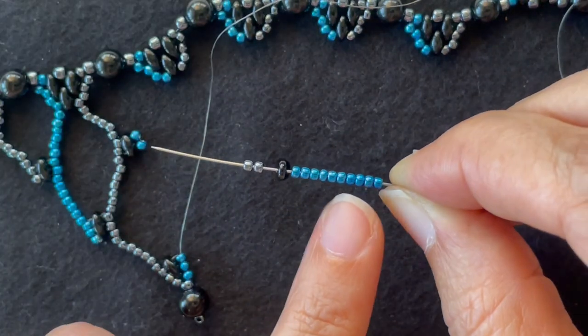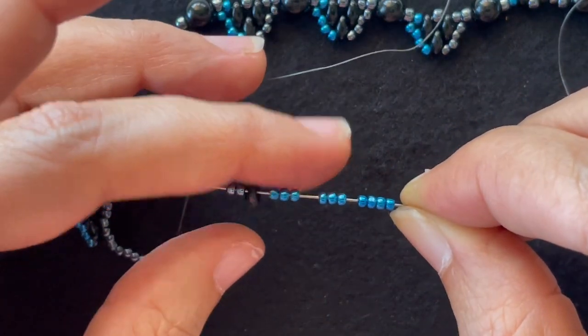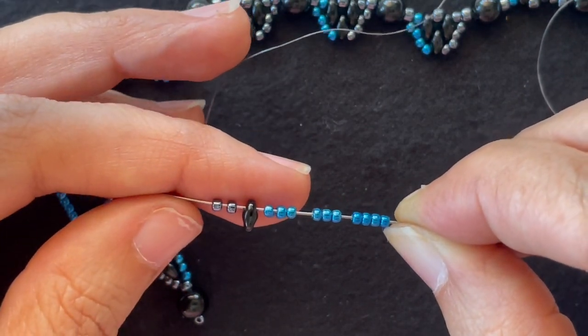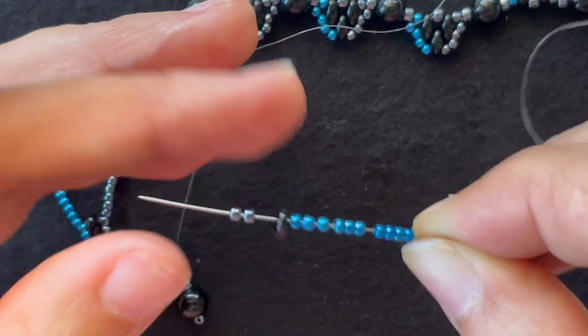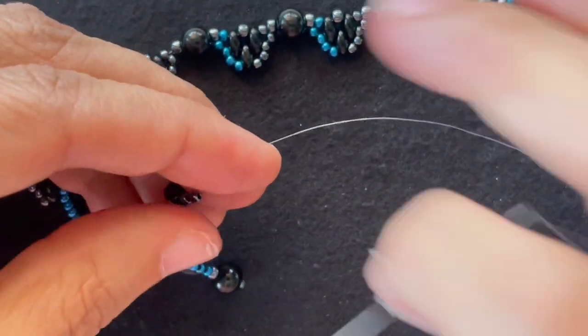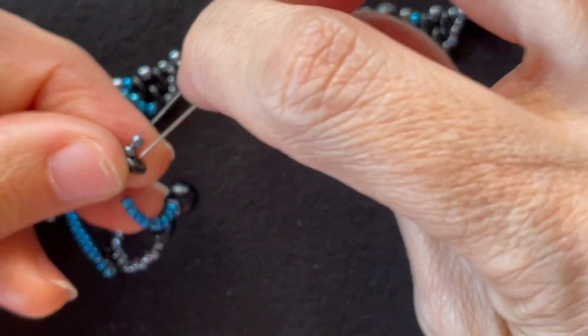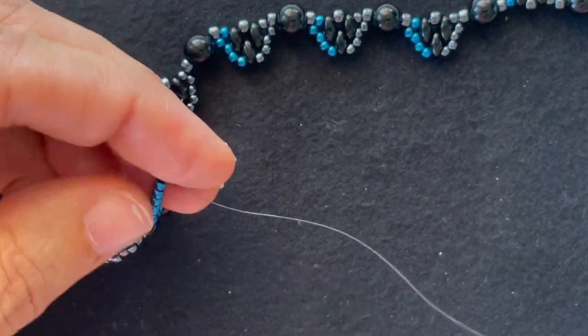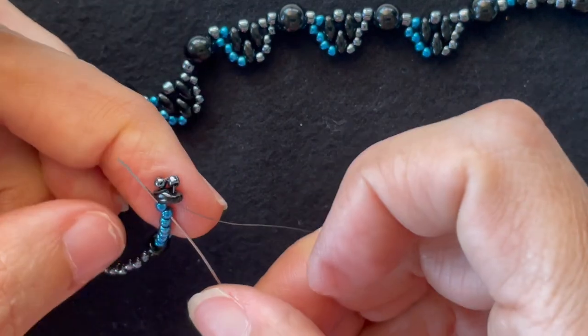Then we're going to put on 10 accent color seed beads, a Super Duos, and two base beads. String that on. I want to go through the other hole of the Super Duos and back up through the last two on the other side.